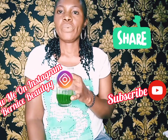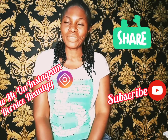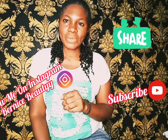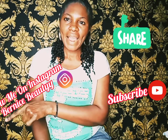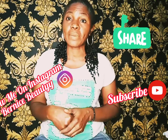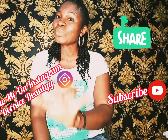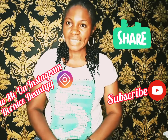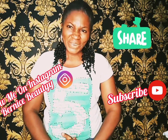So guys, we've come to the end of today's video. Please do not forget to follow my Instagram page. Like, share, and comment on this video. Do not fail to give it a try — when you try it and you see the result, please kindly let us know how it was for you. Thank you for watching guys, and until I see you on my next video, it is bye!